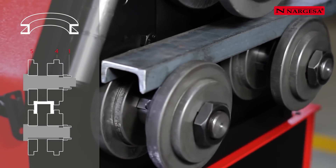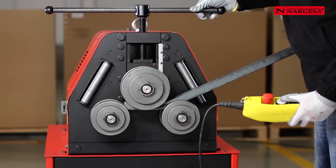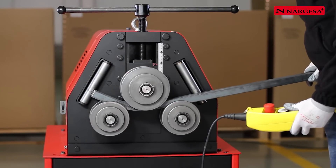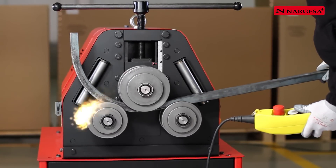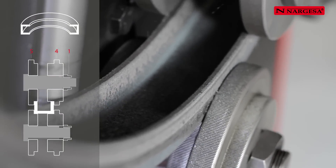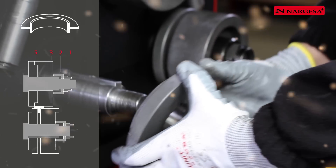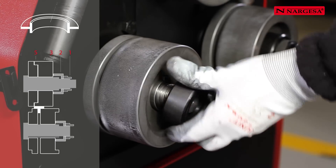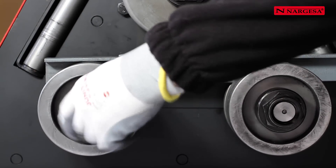Easy execution of the bending operation of the U profile inwards and outwards. To bend a T profile, place roller number 5 with the shoulder inwards and roller number 3 with the round edge inwards on the two lower axles. The placing of the upper rollers is totally flat without a gap, with rollers number 3 and 5.